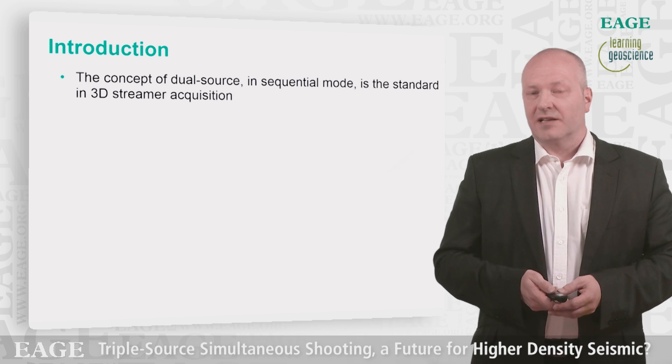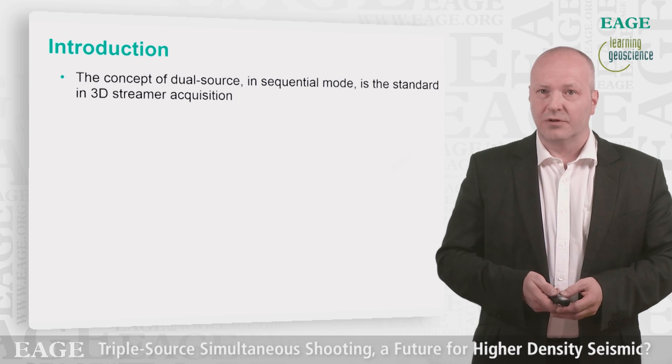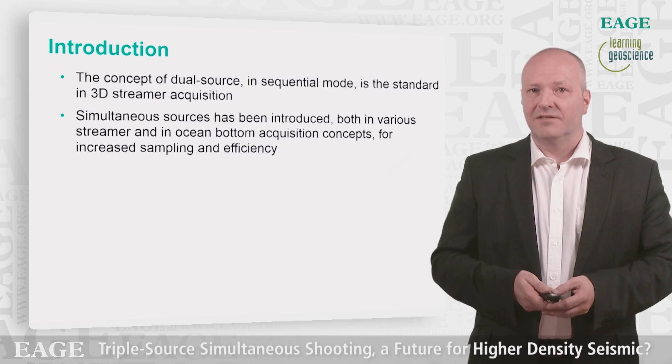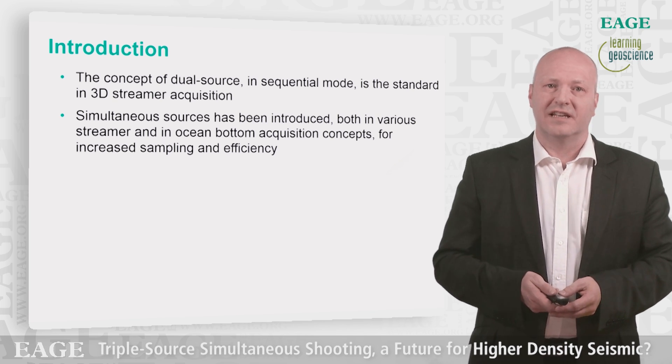The standard in marine 3D seismic exploration is to use a dual source setup and fire them off in sequential mode, what we call flip-flop mode. Simultaneous firing of the sources has been introduced in various streamer and ocean bottom applications, mainly for increase of efficiency and sampling.